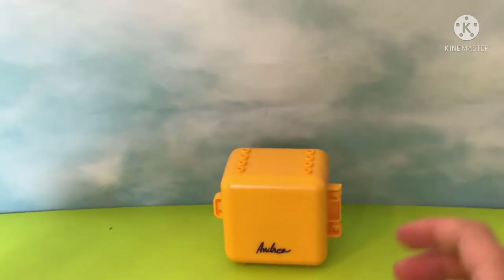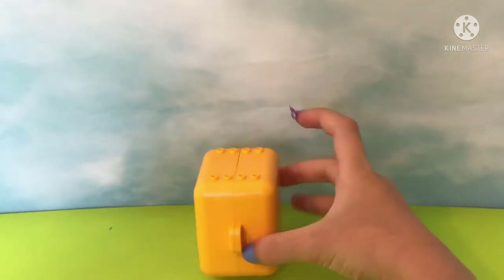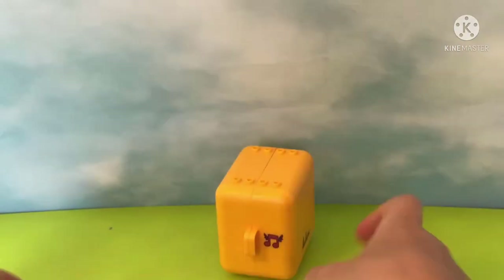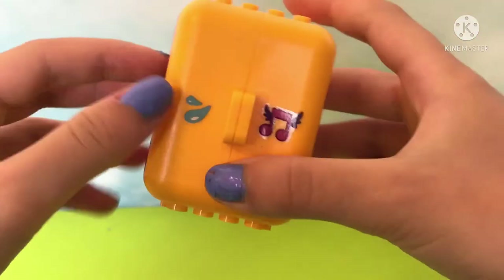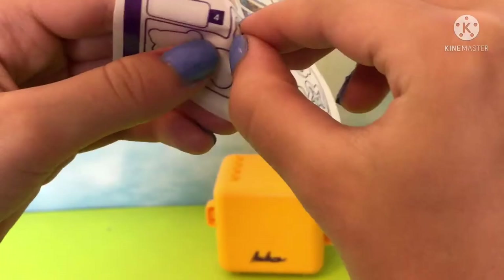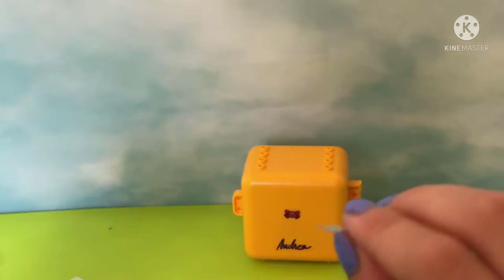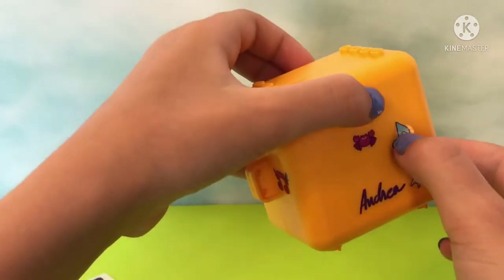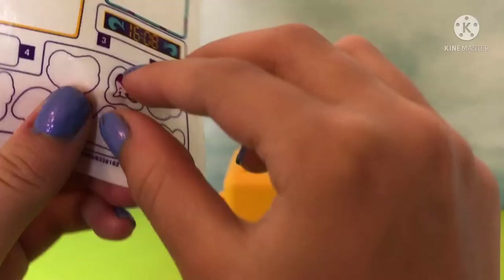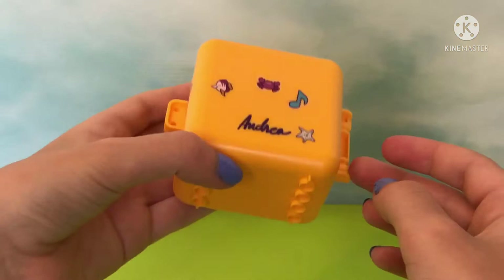I also want to include the flying music notes — that way we know this is Andrea's cube — and to signal it's a swimming cube, some splashes of water. Now on the back we have a crab, a starfish, a fish, and a music note. This isn't a beach cube, this is a swimming cube — there should be things like maybe a trophy or a swimming bag, but it's still cool overall.